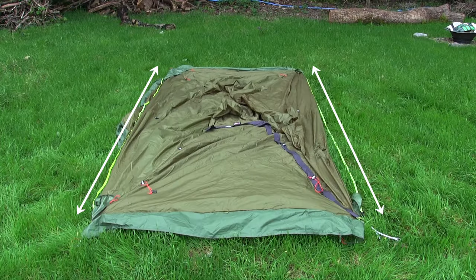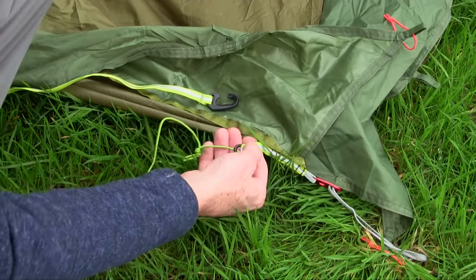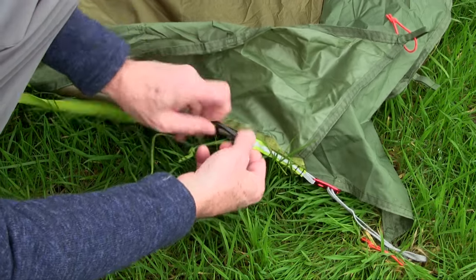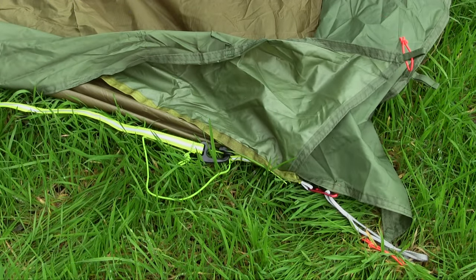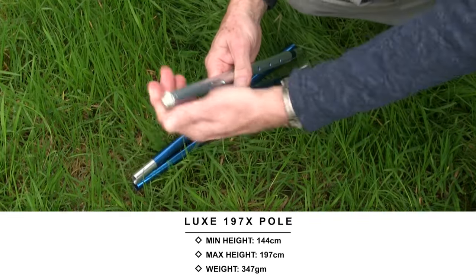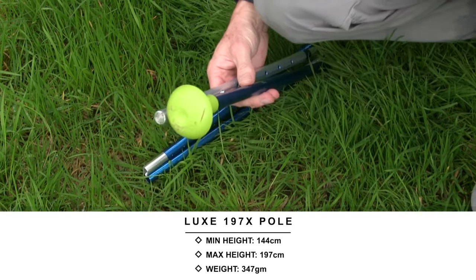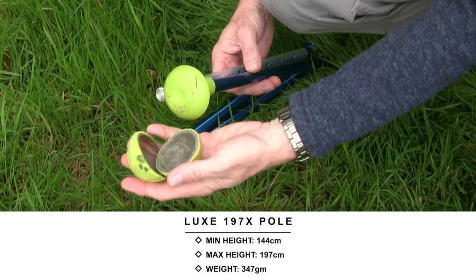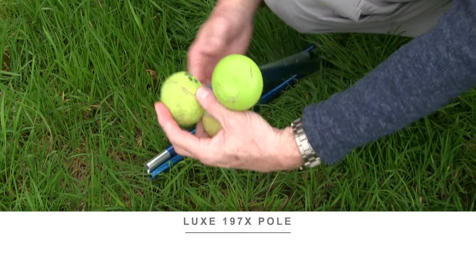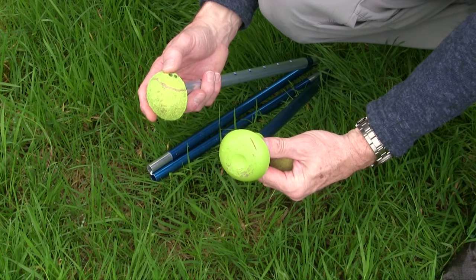As with most Hexpeak shelters, they are provided with two ground straps which you clip either side of the door and the two corresponding locations at the rear of the shelter. This enables you to get the distance correct before you slide in the pole. The recommended pole for the shelter is the 197, which is a four-section pole, and we always suggest that you use either some pole mushrooms or a half tennis ball at either end of the pole to prevent the pole from sinking during damp weather or damaging the top of the shelter.